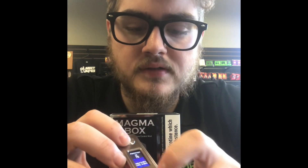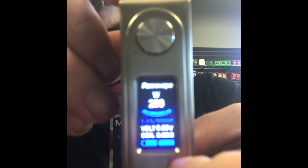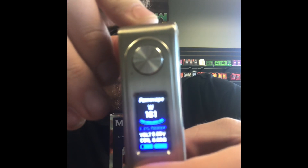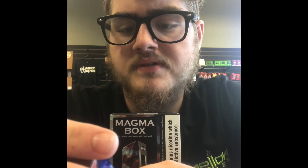They're all nice devices. They do go to 200 watts, and it does not round robin. To access the menu, you click three times. It pulls up your wattage, nickel, titanium, and stainless steel modes.